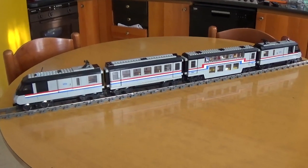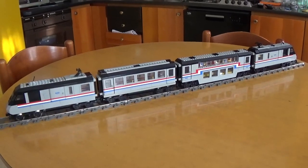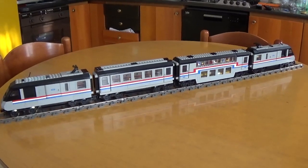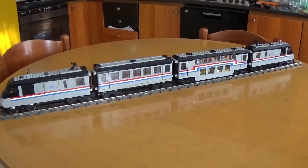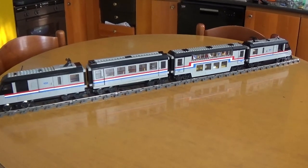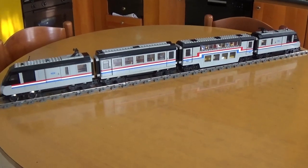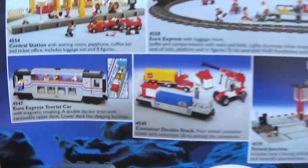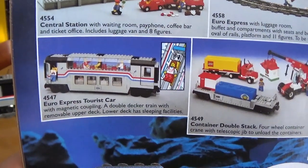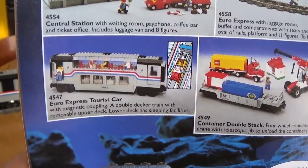Hey guys, how are you? Bricks Nostalgia here. Today we're gonna review a customized version of a vintage LEGO set, and what I'm talking about is the double-deck wagon that you see towards the right of the screen. This wagon is a customized version of this set that you see here, the very iconic club car set number 4547 from the early 90s.